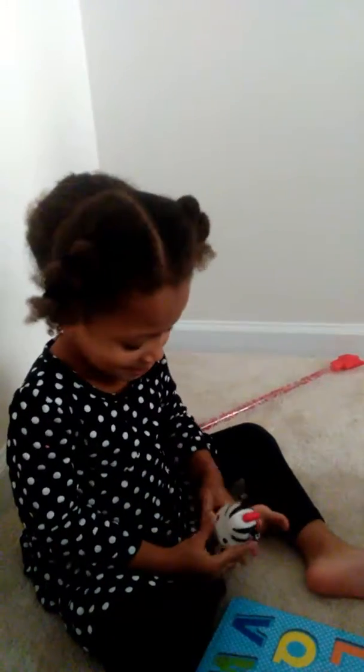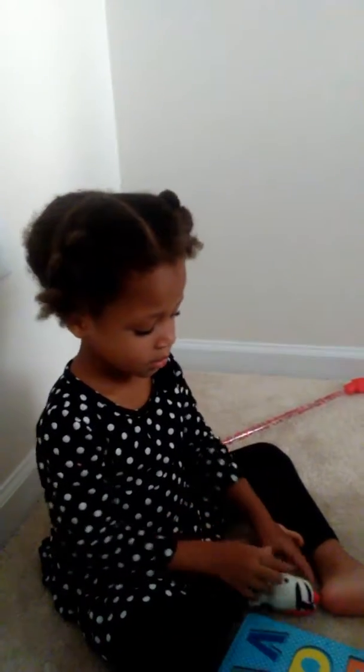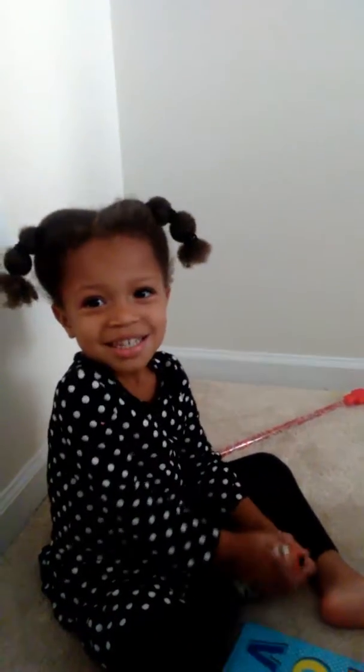Good job! Yay! Do some clapping for us. Yay! Tickle, tickle, tickle, tickle. Say bye-bye. Bye-bye. That's so cute. Alright.